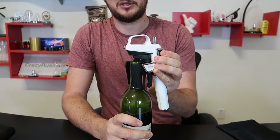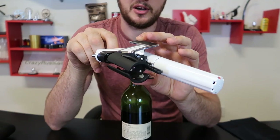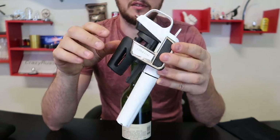And once you're done with this, you press on these flaps and just lift it up. And to clean it out, all you have to do is press a little bit and all the wine will come off from the needle and everything.